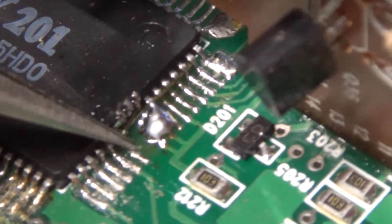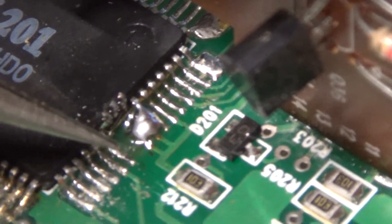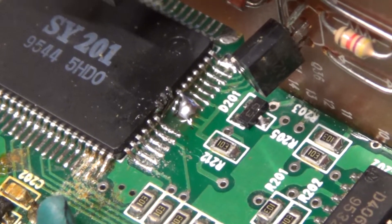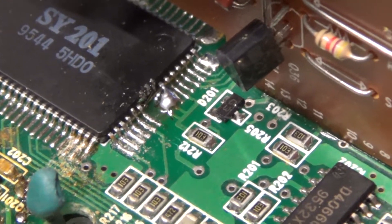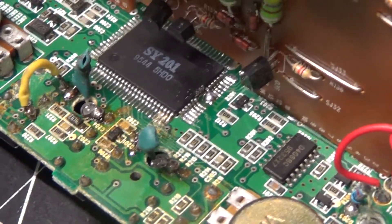Pin 31 — there was a trace here that broke underneath; that was an accident on my part. But it didn't need to be jumped; it can be left disconnected. I had a little piece break off and luckily got it out. I'm going to coat it with conformal coating now so none of those pins ever touch each other or anything that gets in there.